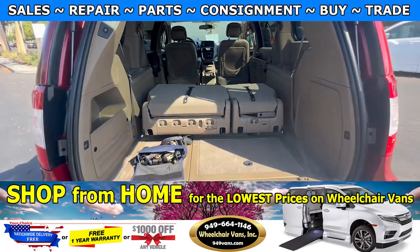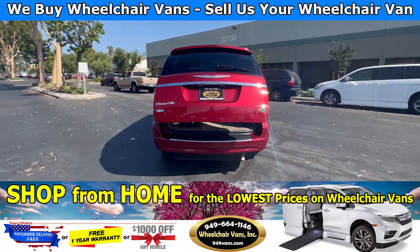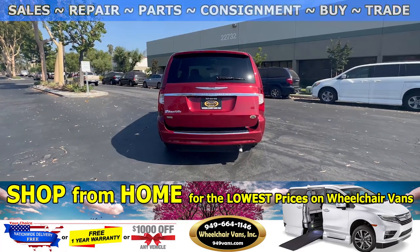If you guys have any additional questions, please feel free to reach out to our sales team at 949-664-1146. Thank you.